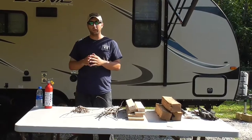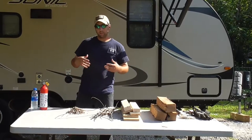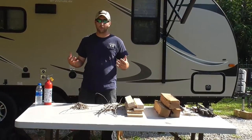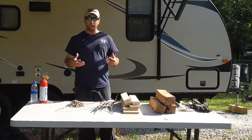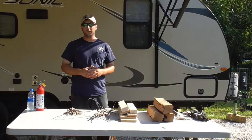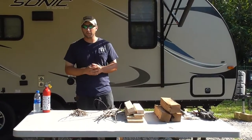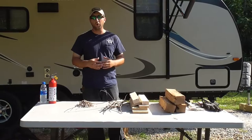Moving on from safety — we need a few things to get our fire going without too much aggravation. I see people at campsites who get frustrated trying to start fires, but it's really not that hard. Starting a fire is kind of a lost art, a lost skill that's died with the evolution of man. We're so accustomed to just turning a knob on an electric stove or pushing a button on a thermostat, so for me starting a fire is kind of fun — it's like a throwback.